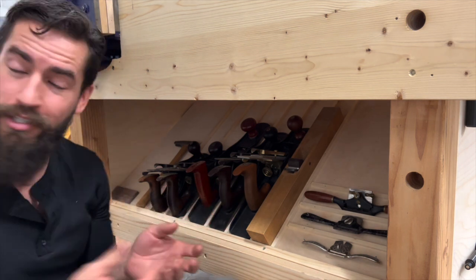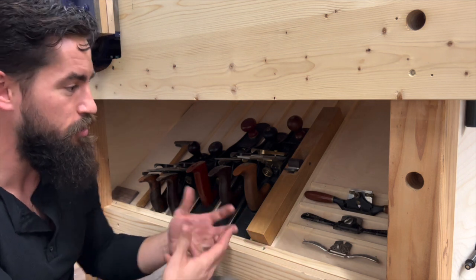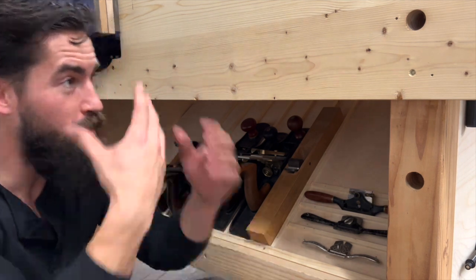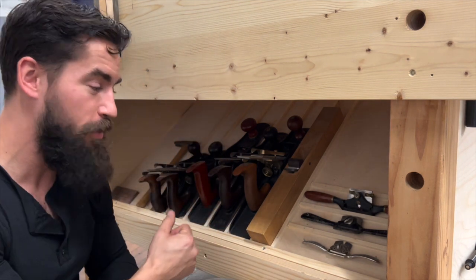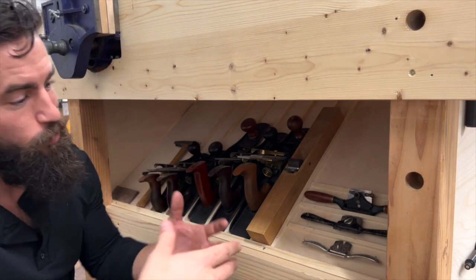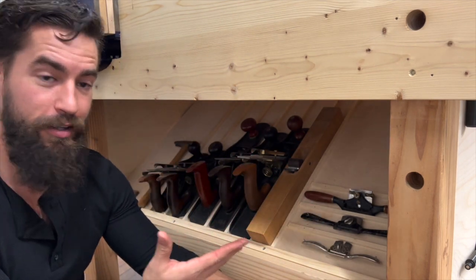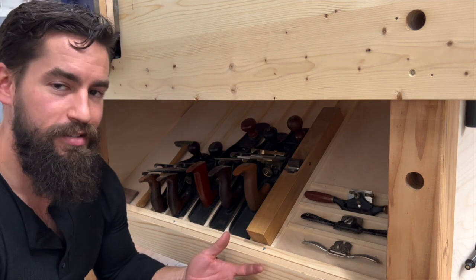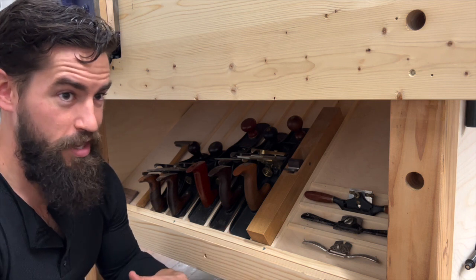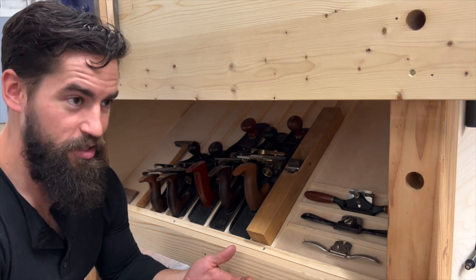Tip number four: make a plane till. This may be impractical if you have multiple tool cabinets, but the reason I like a plane till is that it's easily accessible. I'm working at my bench, I need a plane, I reach under my bench and I have it in my hand — I don't need to walk over to a tool cabinet. Yes, the planes will get some dust on them, which can cause rust in a moist environment, but in my shop it's not a big deal — just blow it out with an air hose occasionally.